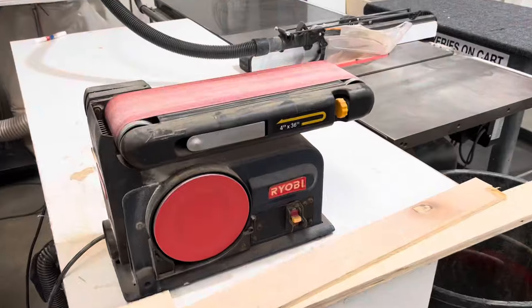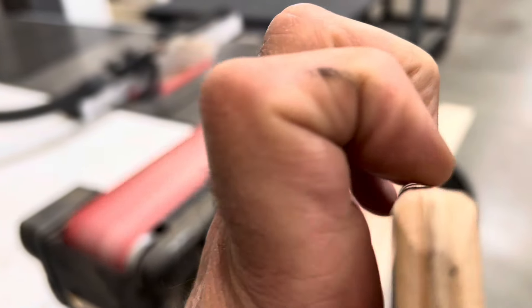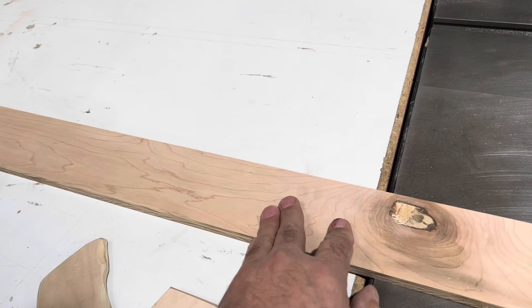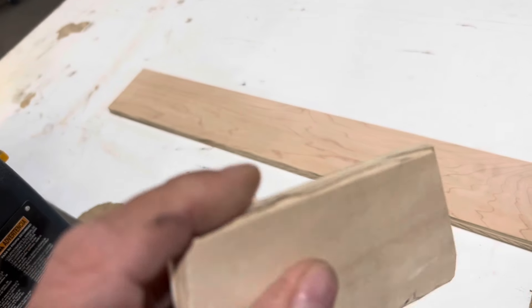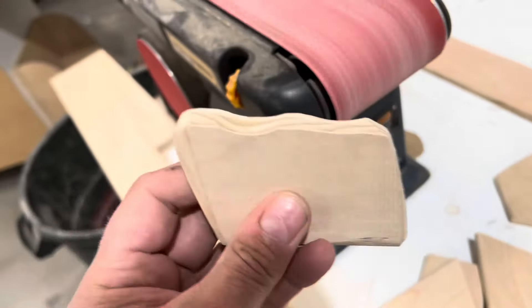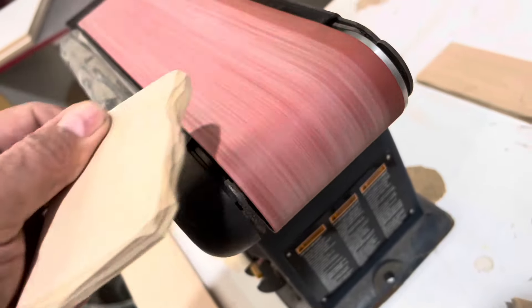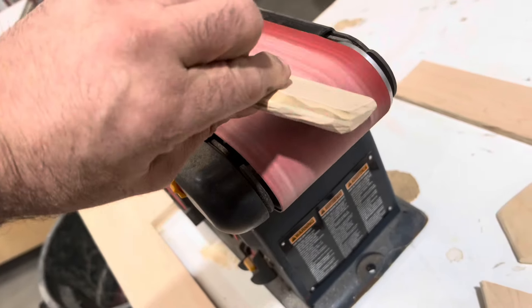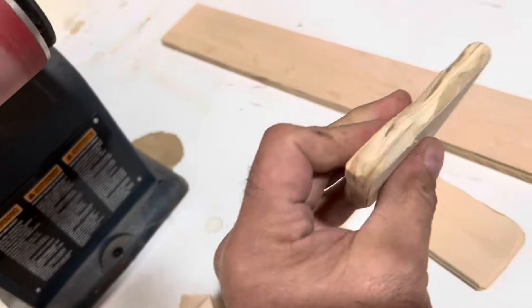We've got a couple of pieces in different thicknesses. We'll bevel the edges and then cut them into blocks and just screw them on. We've got a bench sander going that we never used and all I'm doing is just rounding off the edges. I'm going to round off both sides so that when we screw it to the wall, it will have a little gap there that he can get his little fingers back in there if he needs to. I came over and started rounding the edges and said, you know what, we can make them look more like a rock and give them some texture.